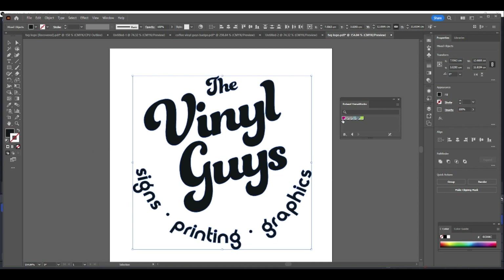All you do is click the first option — a bright magenta — which is the cut contour, and you'll see a pink line appear around your design. At this point you've applied the cut contour.